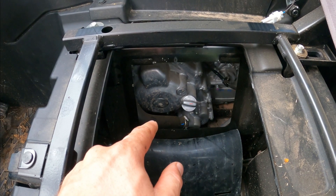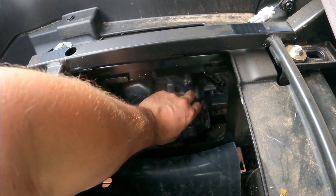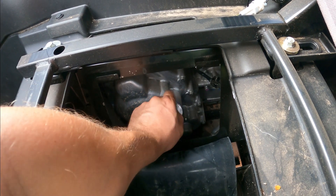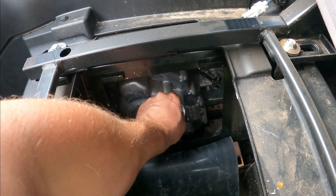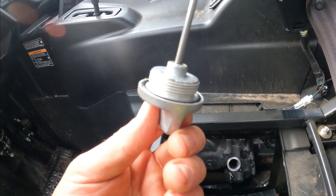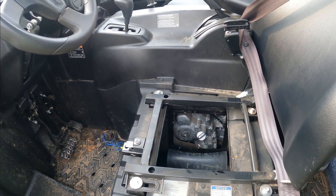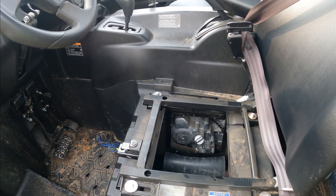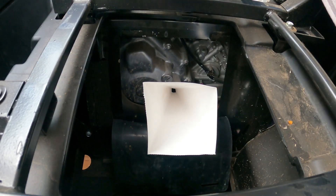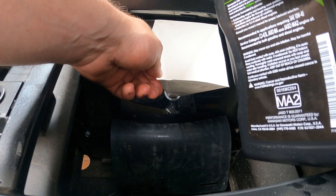From what I've read, the dipstick on the oil fill is threaded in there, and I believe you're going to want to take that out and put it in with some Loctite. Because I've heard stories of that dipstick falling down into the case and causing complete damage. This paper funnel really isn't the greatest, but it's right here and I don't feel like running back up to the house.